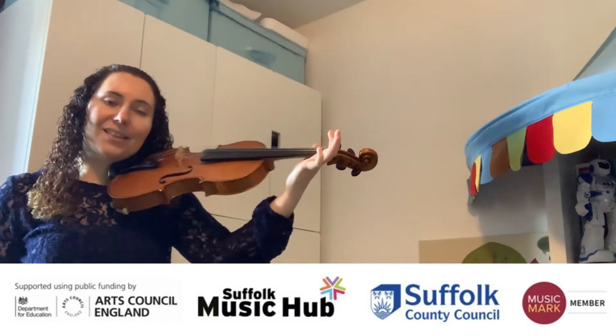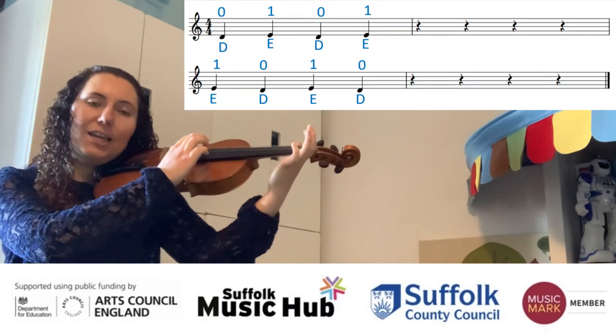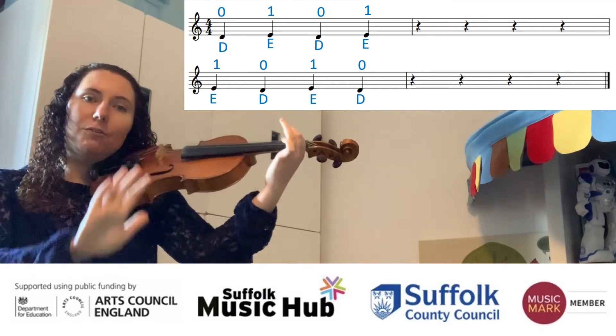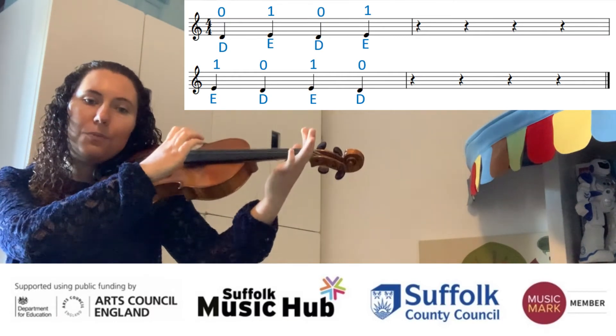The last exercise uses open, first, open, first — so it's a bit of a finger wiggle. Get ready. Two, three, four. So it's open, first, open, first. Then we rest. Two, three, four. Then first, open, first. Open, rest.